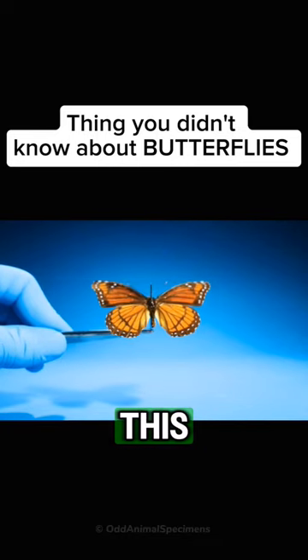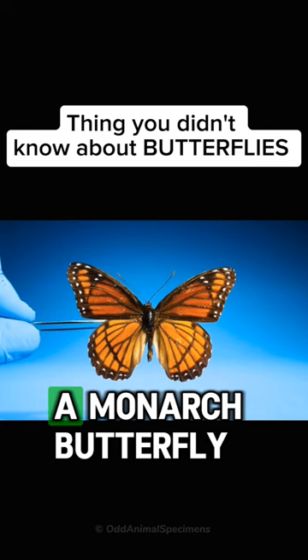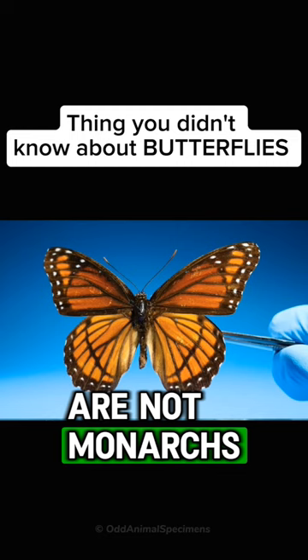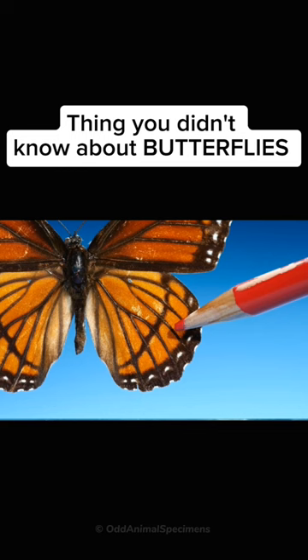This is a monarch butterfly — or so I always thought. But I was wrong. These are not monarchs, because look here: see how it has an orange hindwing with a black bar that runs through it.